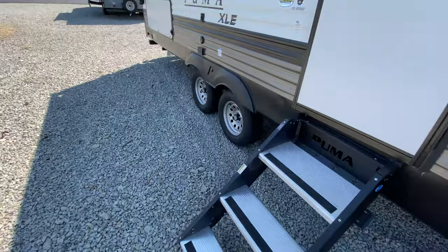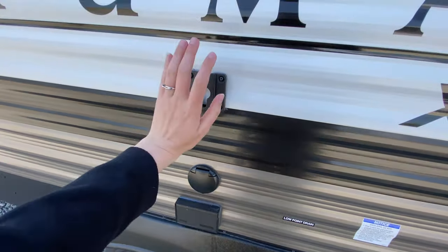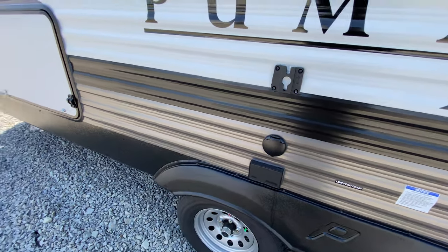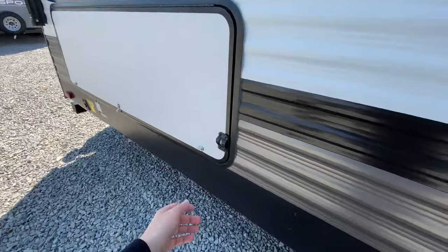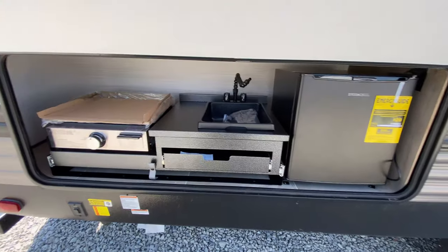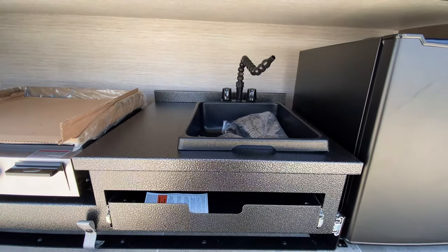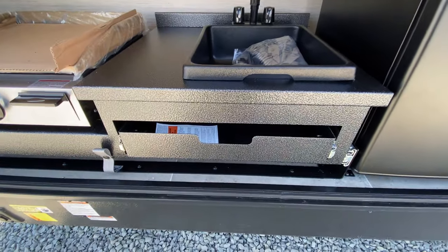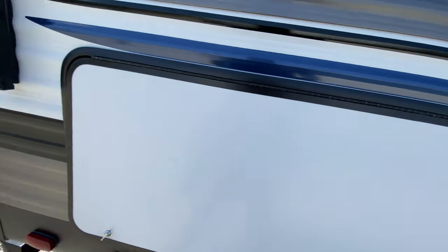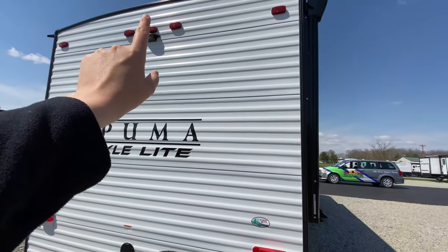You have solid steps at your entrance and an outlet out here. So if you want to hang up a TV or even get a table and put some kitchen appliances out here right next to your outdoor kitchen, you're more than welcome to do that. Underneath this, you have your gray stone grill top, an outside sink, plus a little extra drawer and even a mini fridge. At the very back, you have your spare tire and you're also prepped for a rear view camera.